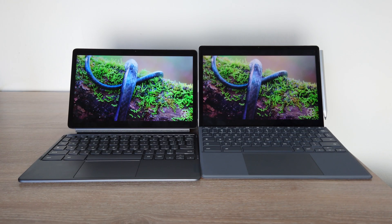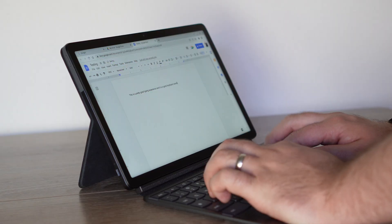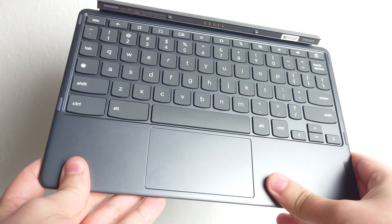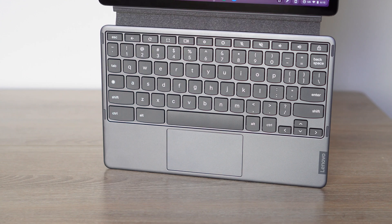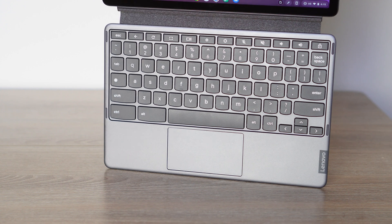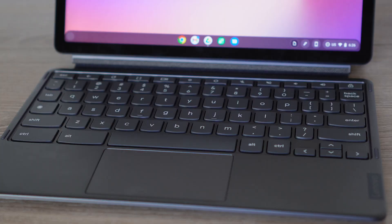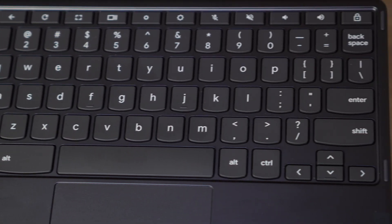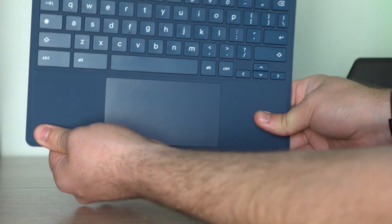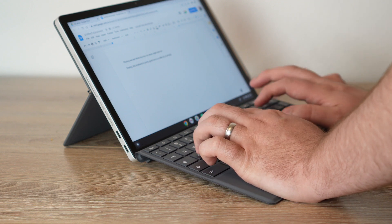If you look at the keyboards, you will notice some minor differences with the keys. I love the Chromebook Duet and the feel of the keys — they don't feel quite as smooth as the HP Chromebook X2, but I just like the texture. The Chromebook Duet also has a sturdier keyboard; if you try to flex it, it's not going to flex very much. The HP's keyboard is a little bit flimsier, which isn't terrible if you want a lightweight keyboard, but in my experience it's just not quite as good to type on.